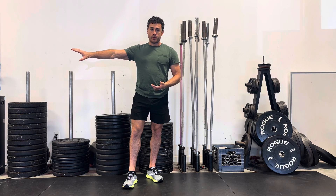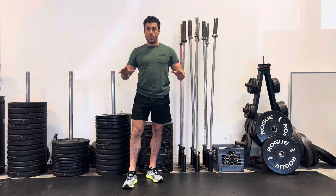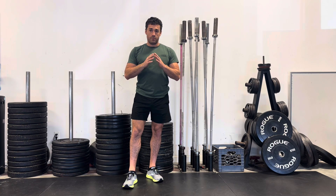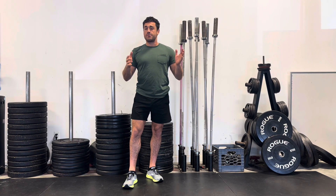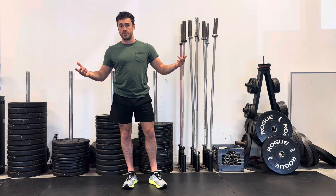These next couple weeks we're going to start talking about the details of lifting, so that you have as little questions as possible and you can execute as well as you can as soon as you step foot in the gym. Now this might be common knowledge but I feel like I need to go over it anyway, just in case this is brand new to you — and if it's brand new to you, that's awesome.